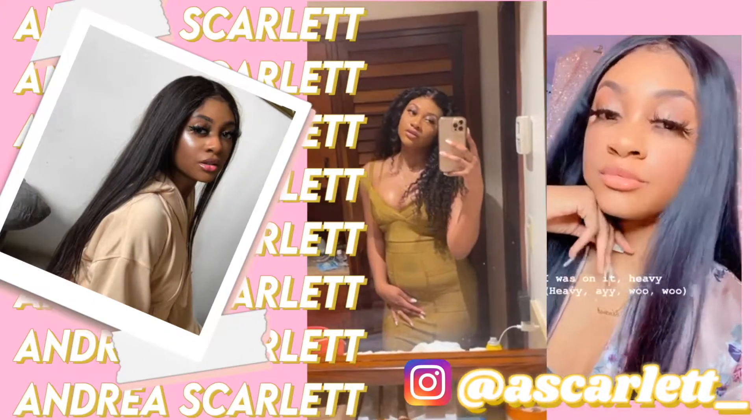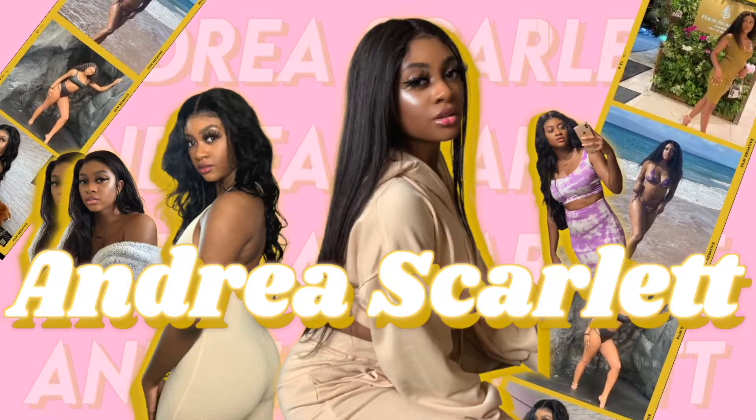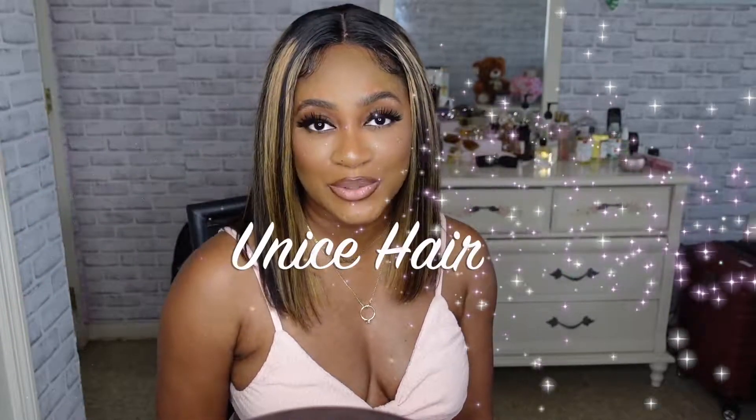Hey guys, it's Andrea here, welcome and welcome back to my channel — my internet home. Today's video I'm going to be installing and reviewing this wig from Eunice Hair. Thank you Eunice Hair for collaborating with me on this video. Before we get into it, make sure you hit the subscribe button and that notification button so you're notified every single time I post, because I am on my way to 3k and I want you guys with me every step of the way. Now let's get right into the video.